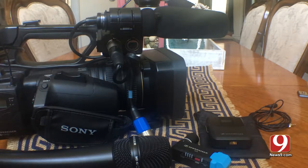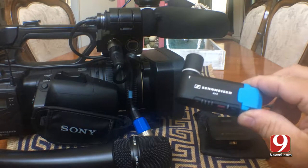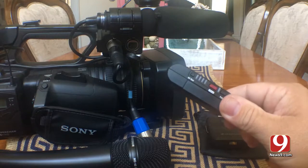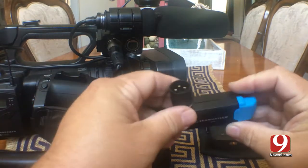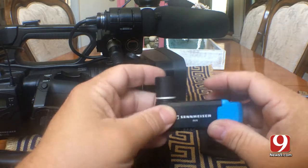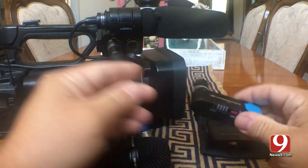I'm going to do a quick little review, demonstration, and training of the new Sennheiser AVX wireless system. This is the receiver that mounts right into the XLR input. Pretty nice little build, metal construction. Looks pretty good.